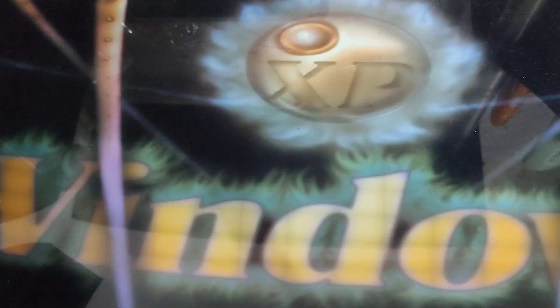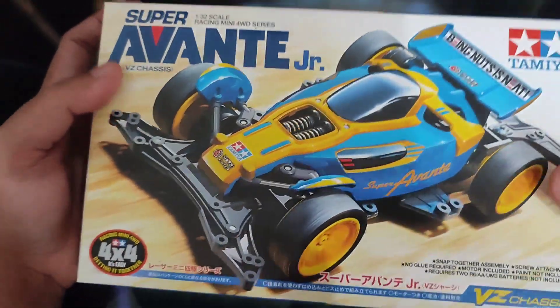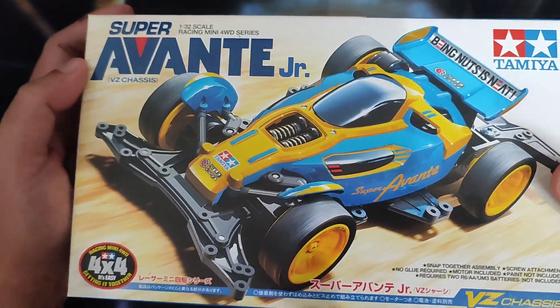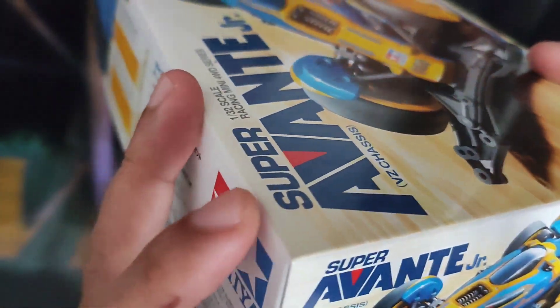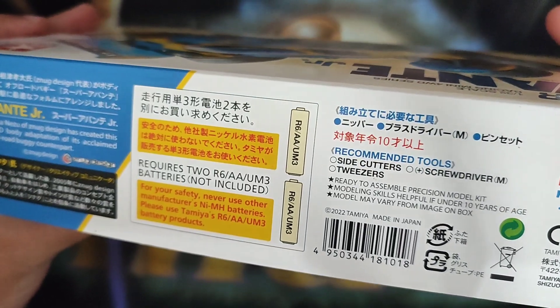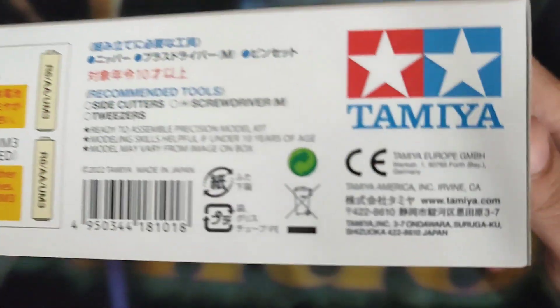Hello guys, welcome back to Hacking Channel from Aldi's Hubby. For today I'm going to unbox one of the best designs released by the VC chassis on the Tamiya Mini 4WD. This is actually the Super Avante Junior, and as I've seen, this was actually made in Japan.